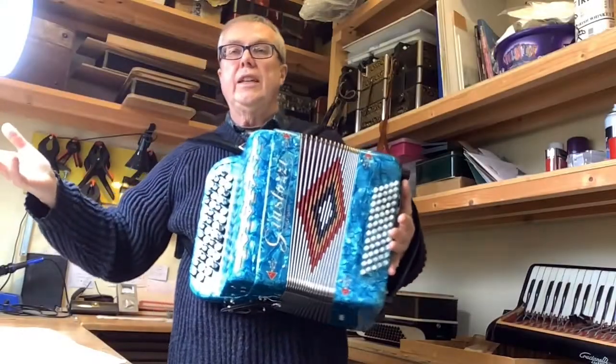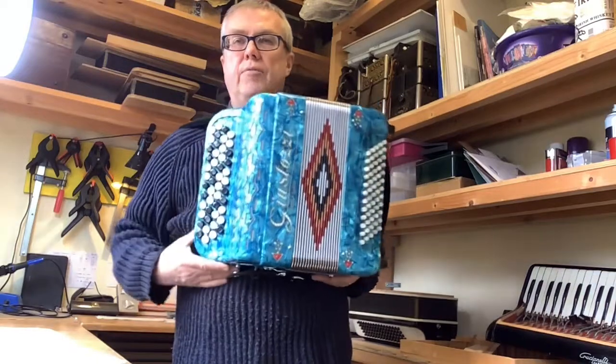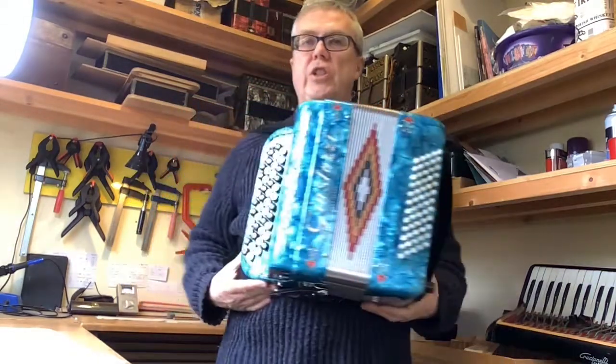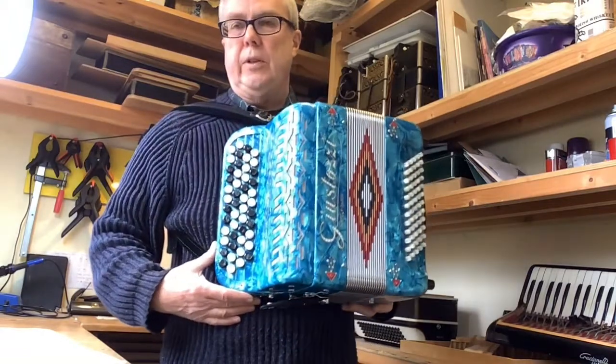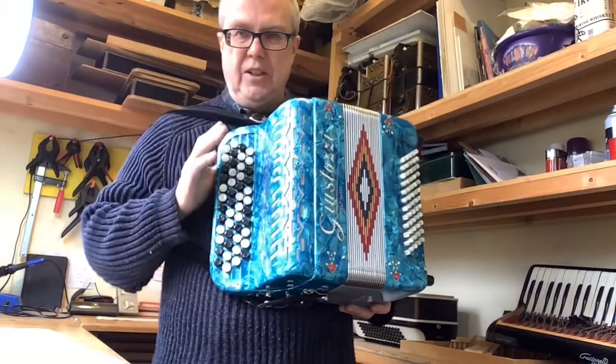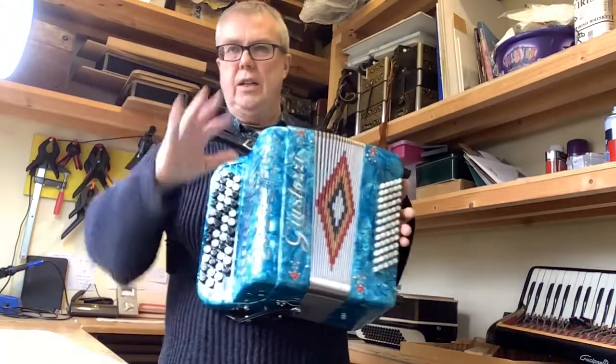Hi, Jolly Roger Accordions here. I'm just going to show you this really rather nice Giustozzi Handmade Chromatic Button Accordion, handmade in Castelfidardo. It's got no wear on it at all, the case is all kind of new and everything.